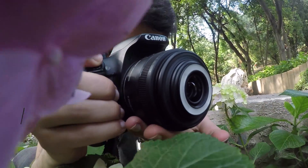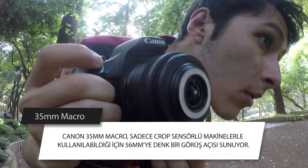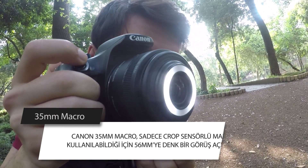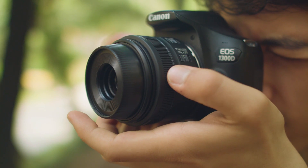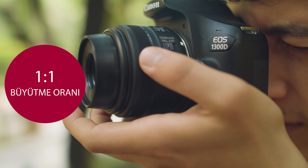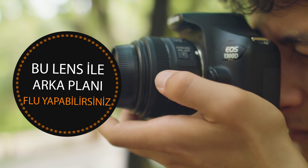Bu lens 35mm'lik bir odak uzaklığına sahip olmasına rağmen sadece crop sensörlü makinelerle kullanılabildiği için 56mm'lik bir lensin verdiği görüş açısını veriyor. Bunun dışında f2.8'lik bir diyafram değerine ve 1:1 büyütme oranına sahip olması sebebiyle düşük alan derinlikli fotoğraflar çekilmesine de imkân tanıyor.